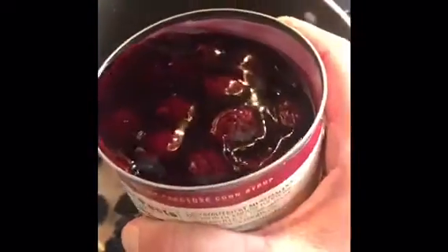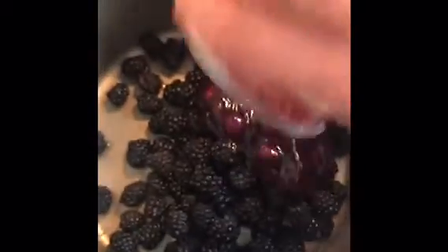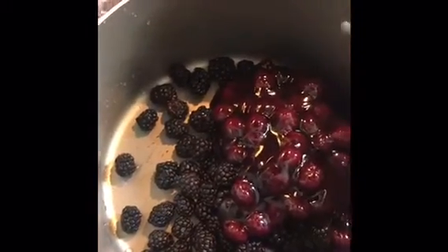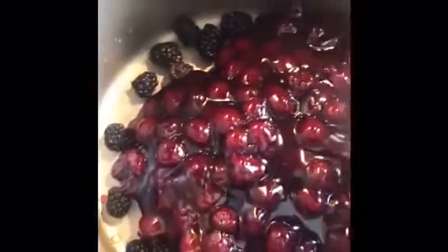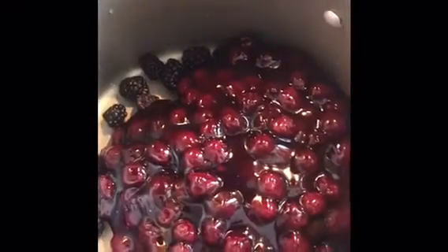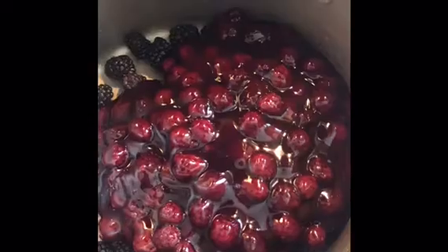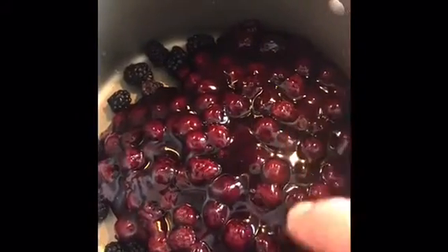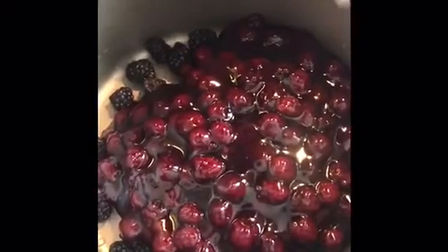This looks pretty amazing — I don't even think I needed to add any fresh blackberries! This looks way better than I thought it would. But I'm going to go ahead and add both cans. I just want everything to incorporate a little bit, get those fresh blackberries soaked into the gel. I'm putting this on medium and just letting it get nice and hot. I don't want to cook it down too much because I don't want to mess up the gelatin in the liquid so that it can set nicely.